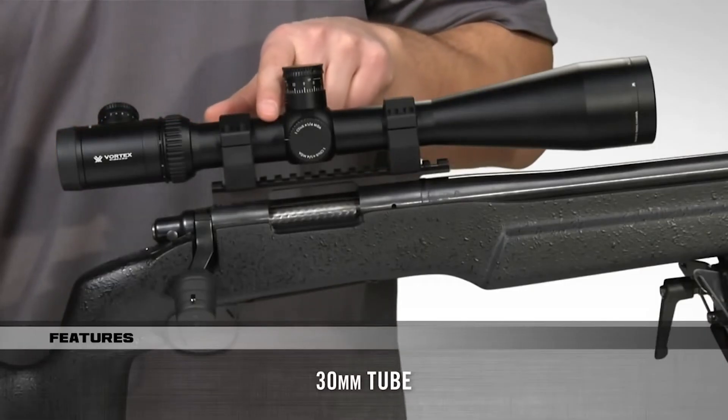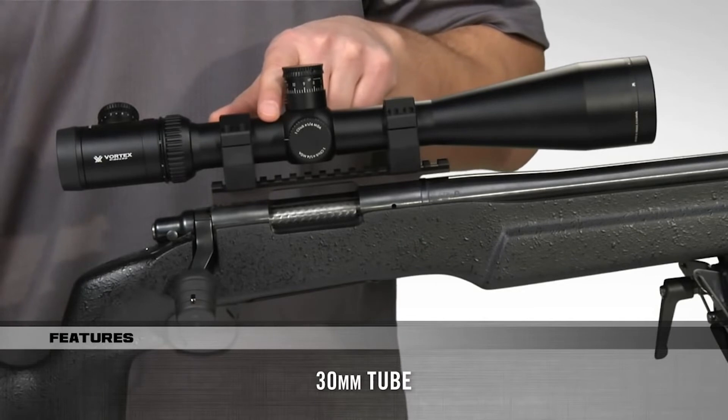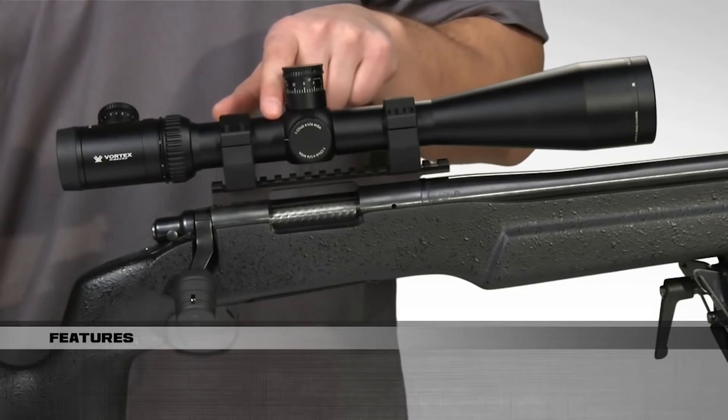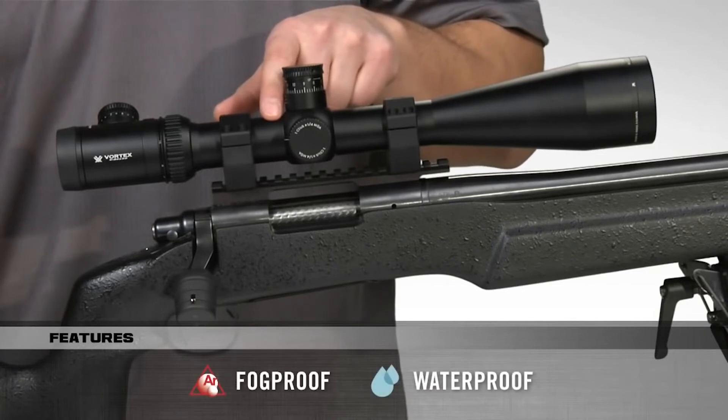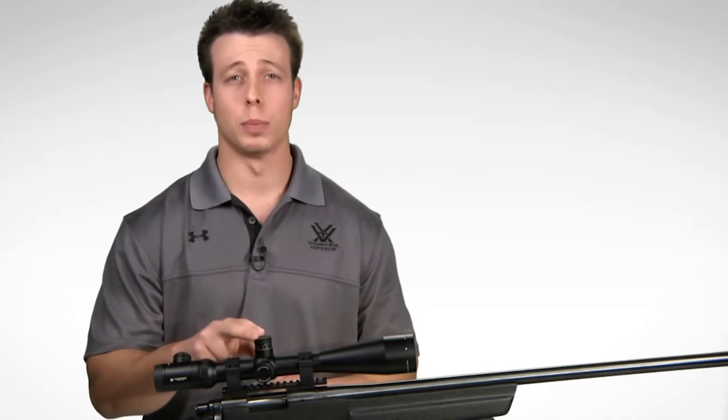A 30mm tube, machined from aircraft-grade aluminum, provides optimum strength and rigidity, as well as ample room for long-range elevation adjustment. It's O-ring sealed and argon purged for reliable waterproof and fog-proof performance. The Viper PST combines a litany of cutting-edge tactical features into one rifle scope for advanced precision shooting.